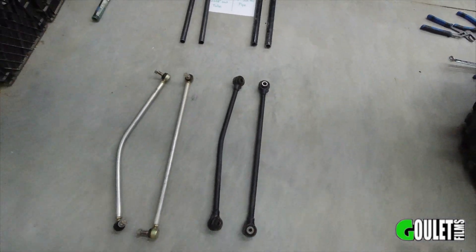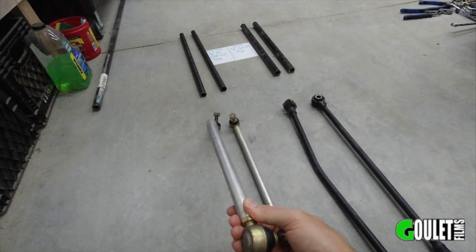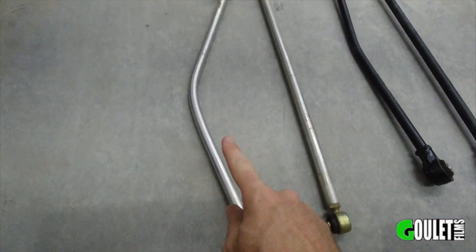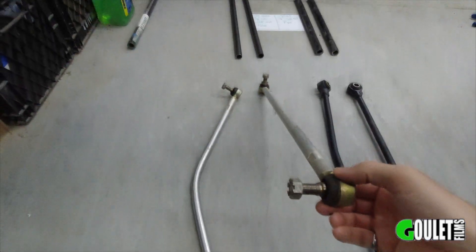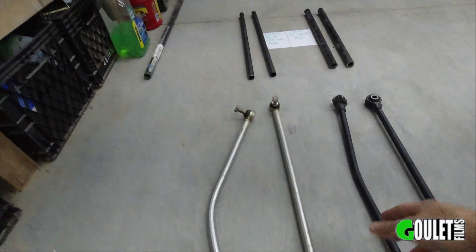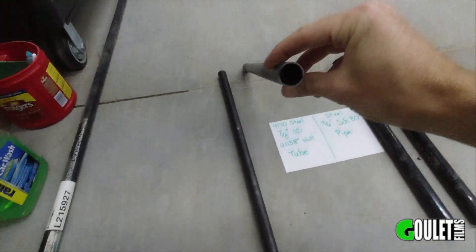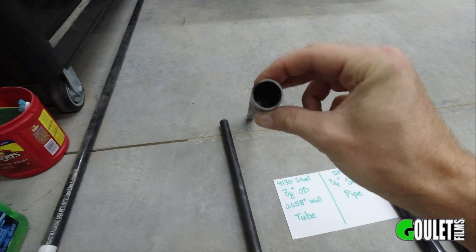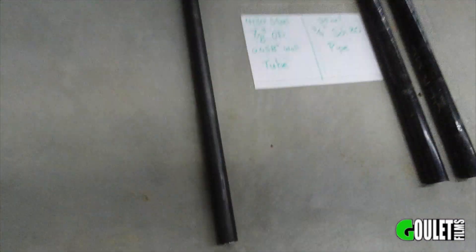We're going to start with the tie rods. For the tie rods, I'm actually going to replace this one — I think it's too bent. I might try to straighten it and save it as a spare, but I actually bought another one. This one's perfect, so we're going to reinforce this one and then replace the other one and reinforce it as well, so this doesn't happen again. What I plan to reinforce these with is 4130 chromoly, 7/8ths outside diameter, .058 wall tubing.